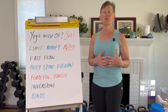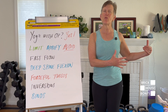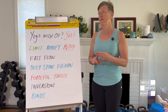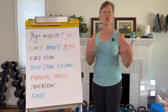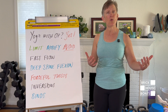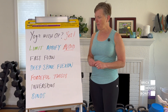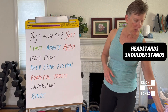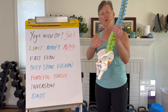Forceful twists or rotations — meaning taking it to the end of range and trying to go further — we avoid those. We don't want repetitive or forceful twisting, but we can do some twisting and rotation as long as we're slow and mindful and listening to our body. Rotation is really important to a happy, healthy spine, but we need to do it in a mindful manner. We don't do inversions in yoga if you have osteoporosis.